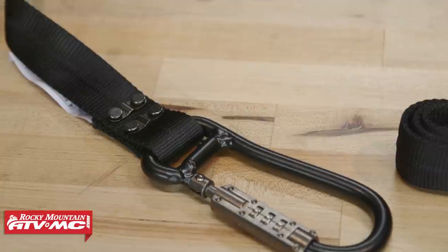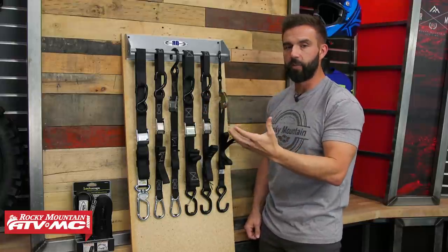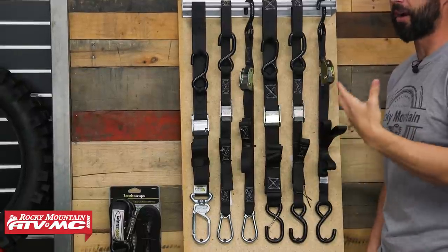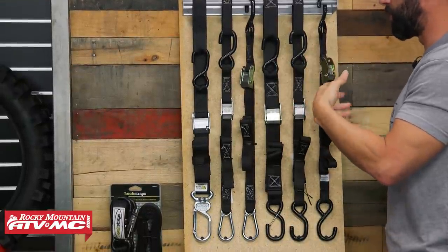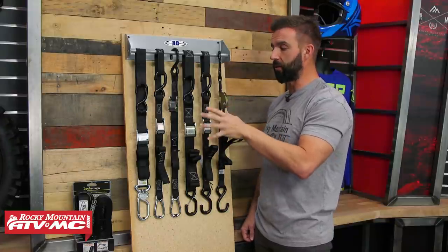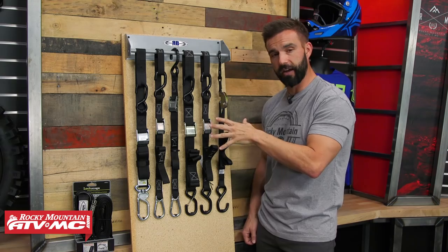Now keep in mind this is not all the standard buckle style tie-downs we have. We have the same styles from other manufacturers, including some OEMs like Honda and other brands. There are also different colorways to choose from, so depending on what your preference is or what bike you're riding, there's gonna be a great option for you. So there's your buckle style tie-downs — now let's talk about ratchets.